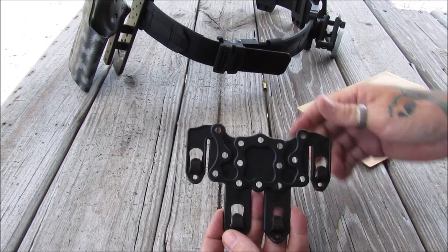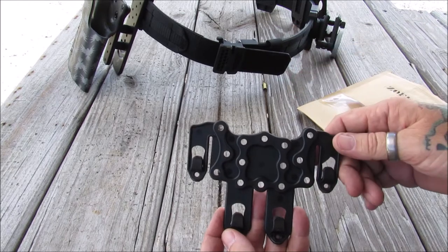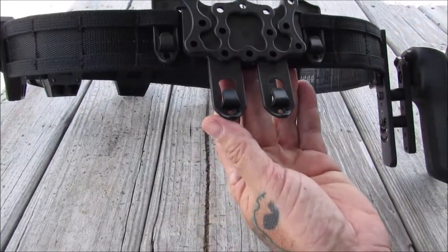I brought out my core essentials belt, so I'm going to slip this in here. We're going to take a look and see what it looks like on the core essentials belt that has the MOLLE built into the design. This is what it looks like on the belt.